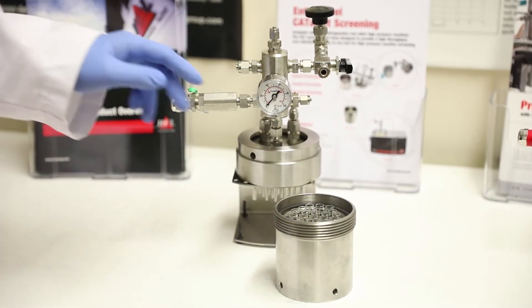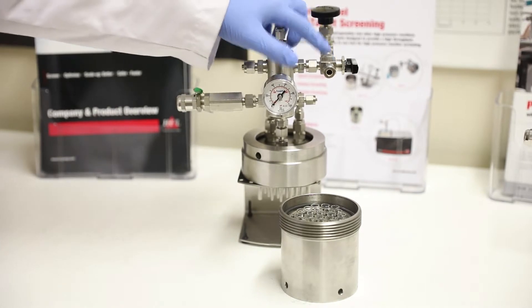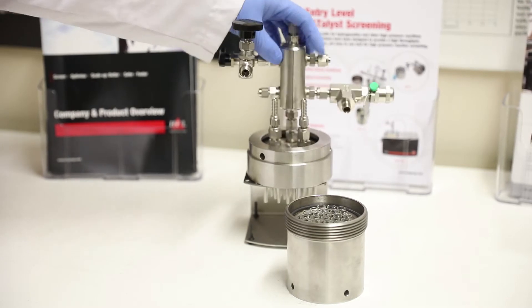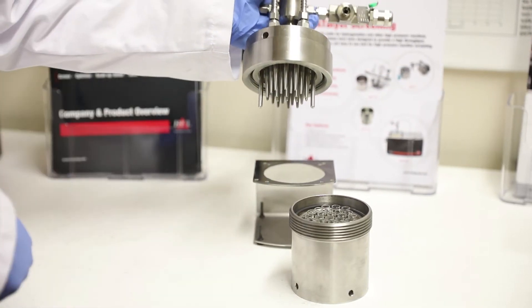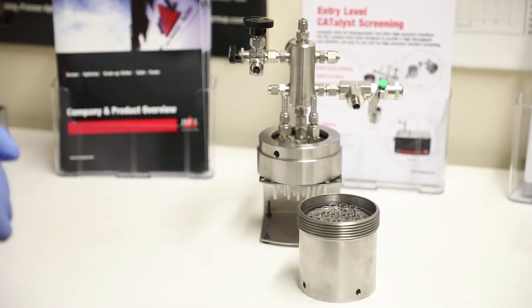Again, in the same way, we have similar manifolds — pressure gauge, relief valve, dosing valve, let-down valve, and a position for a thermocouple. And again with the CAT 24 we have a cooled head. With this we have pins which go into each of the vials, and those pins allow cooling and reflux in each individual vial.